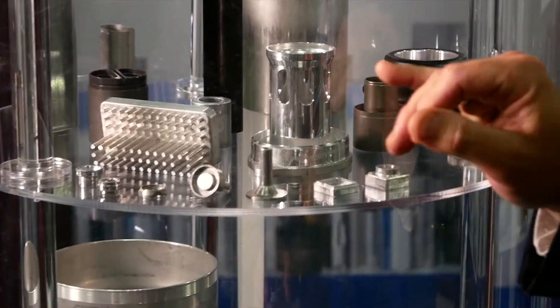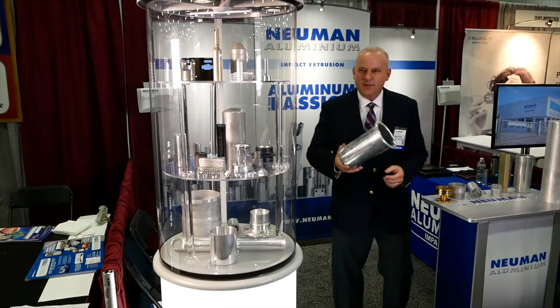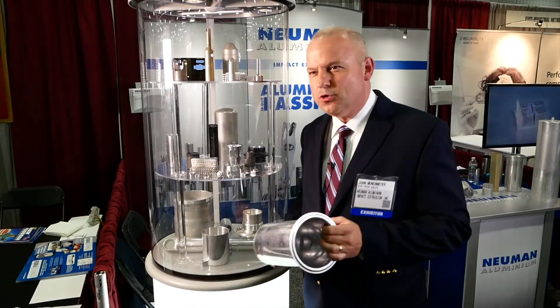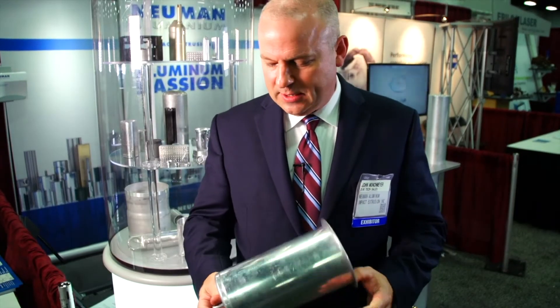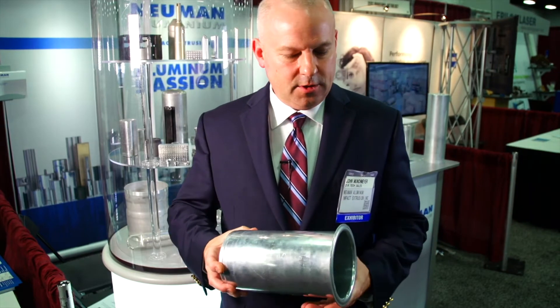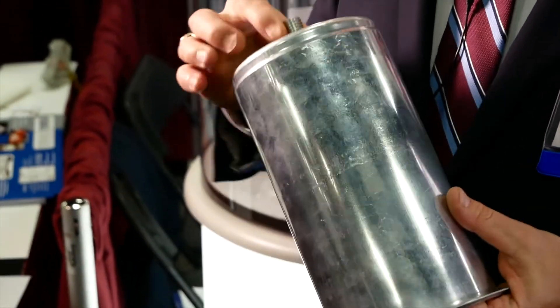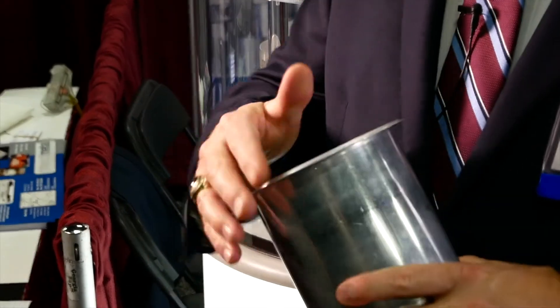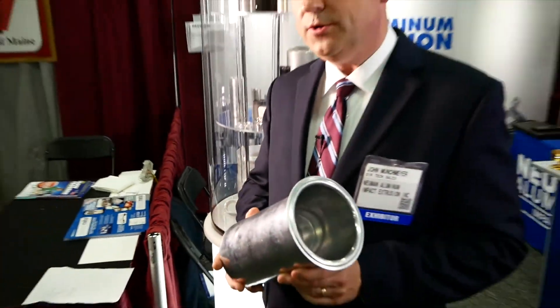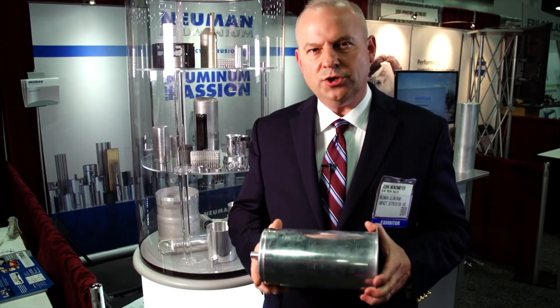In our facility we have the capability to do many secondary operations: punching, machining, and anything the customer needs. This is a filter housing used to filter oil — it's an impact extruded part. This boss was extruded forward, the rest of the can was extruded backward, and we roll these threads as a secondary operation. This flange is also formed as a secondary operation, the holes were punched, and the whole thing is turnkey at our shop.